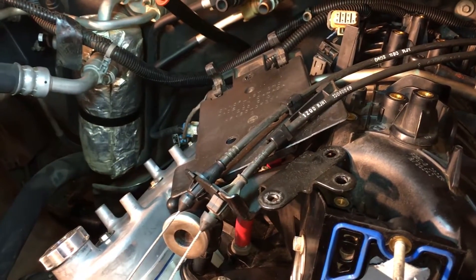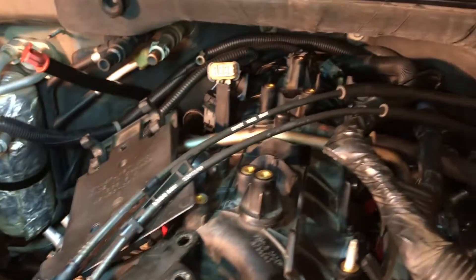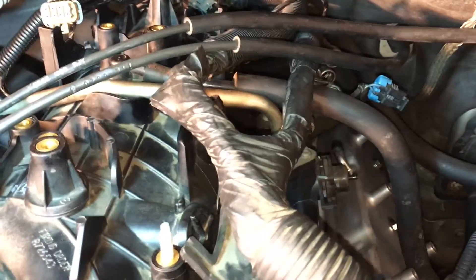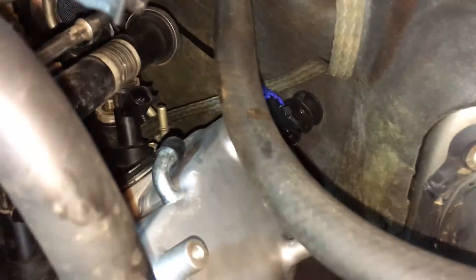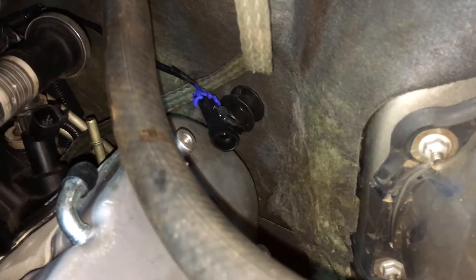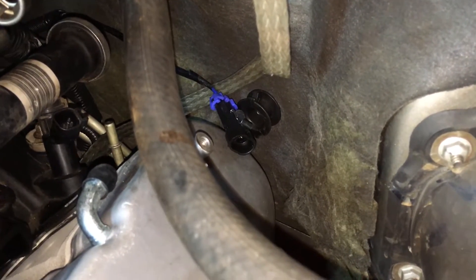I've got my throttle and my cruise control back — this little V is about two inches away from where it's supposed to be. And I think that's the knock sensor, and I think he goes with that one right there.